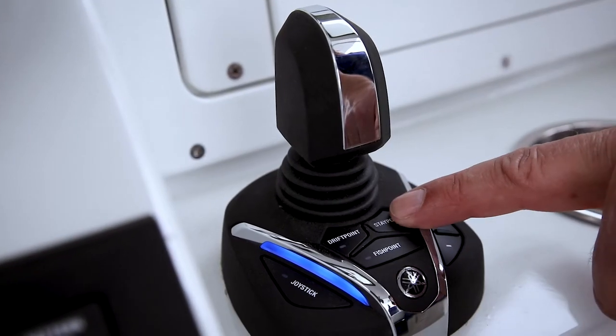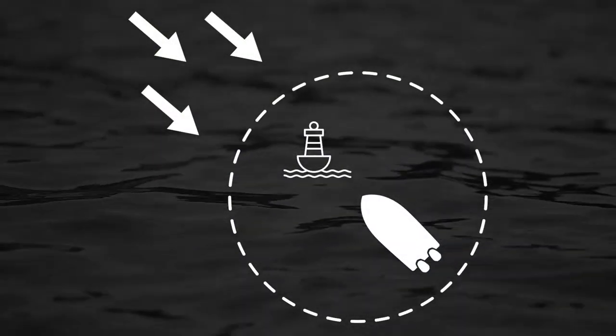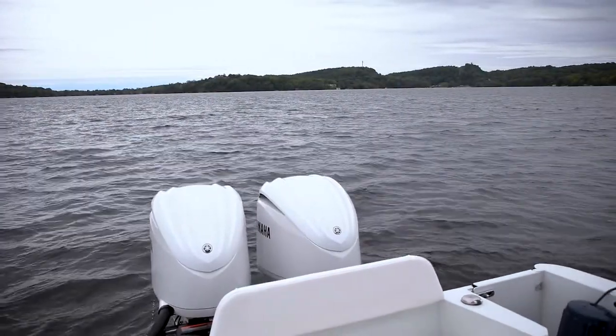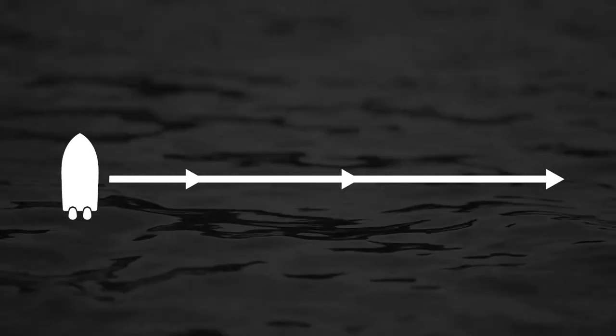On top of the normal joystick maneuverability functions, the Yamaha Helm Master EX joystick has a full suite of set point modes: stay point, fish point, and drift point. Stay point is designed to automatically hold both the position and heading of the boat — for example, waiting for an open spot at your fuel dock or your favorite restaurant. Fish point is designed to automatically hold the position of your boat using minimal shifting and throttle to reduce noise; in this mode, your boat's heading can change depending on wind or current, and you can choose bow or stern as your pivot point. Drift point is designed to automatically hold the heading of your boat but allow it to drift naturally with current or wind, using minimal throttle and shifting — ideal for keeping your fishing lines oriented down current or drifting to enjoy a sunset.